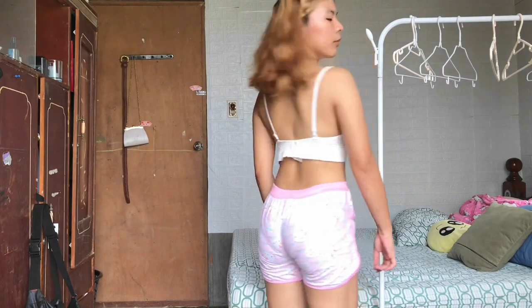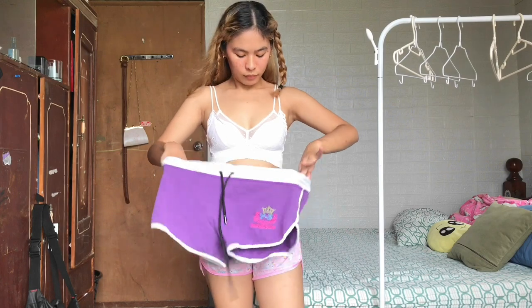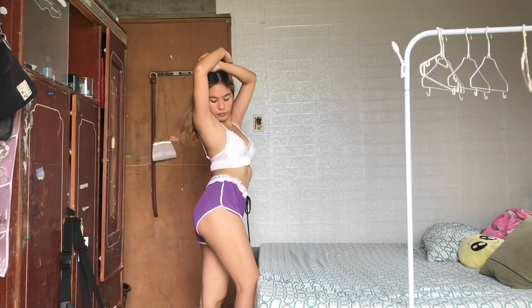Next is this violet dolphin short and I really love it, but I think the size is very big. However, you can adjust it because it has a self-tie ribbon.